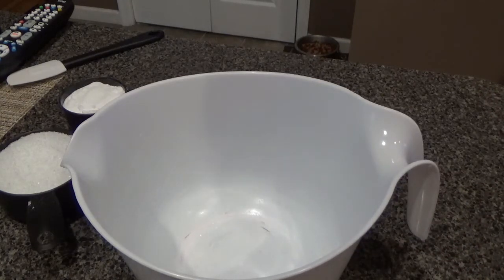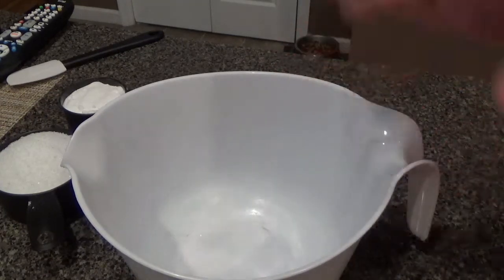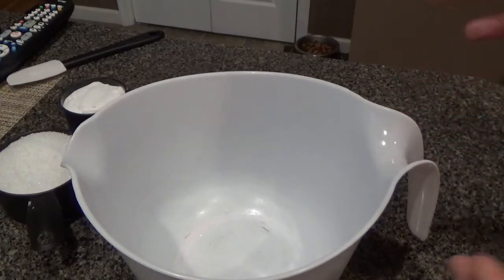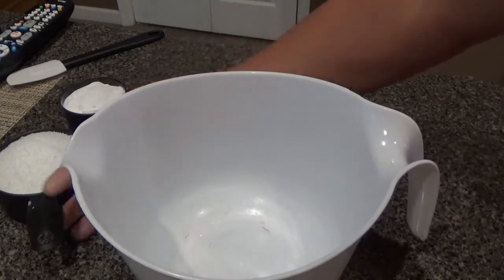Even if you don't have a bathtub, you can also just get a pot, boil some water, put the mixture into it, drape a towel over your head, and just breathe in the fumes — it's going to be great.